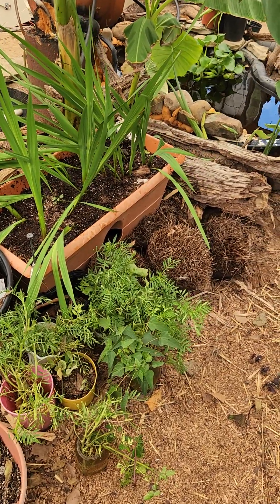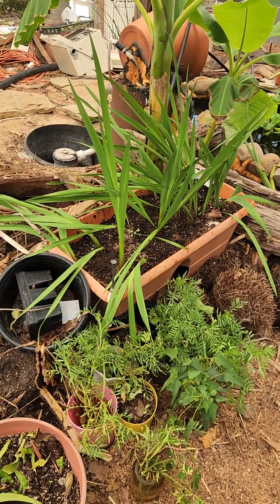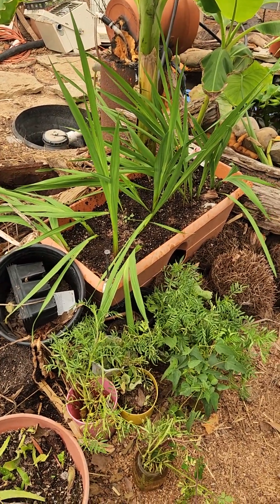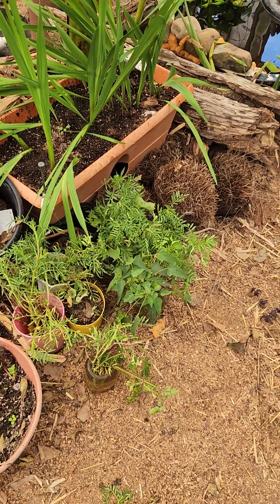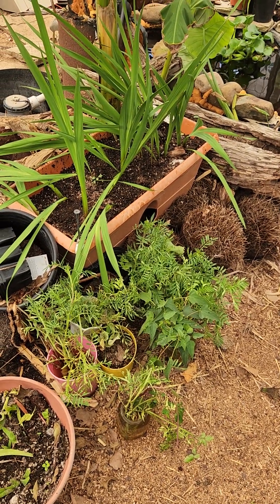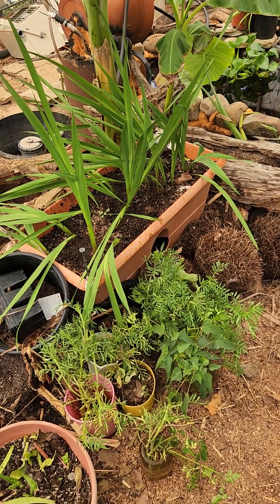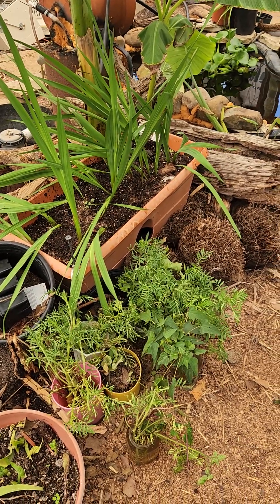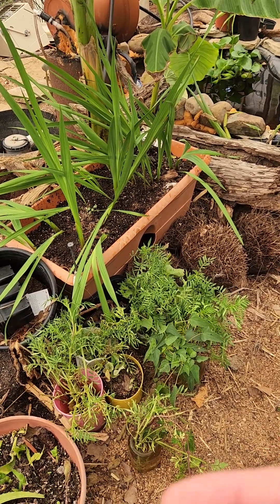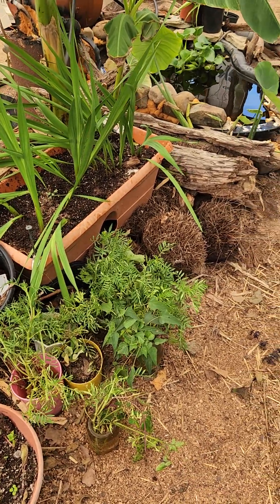I shouldn't make this mistake — it's a very rookie mistake, but I go from day to day from being a rookie to an extreme rookie. You should change the water out on your rooted cuttings quite often. Every day is not going to hurt; every couple of days is fine. I don't know that I've changed any of this water out in three weeks.